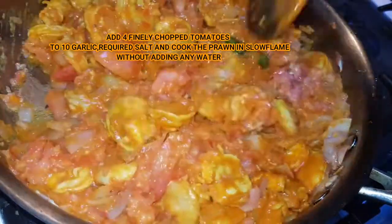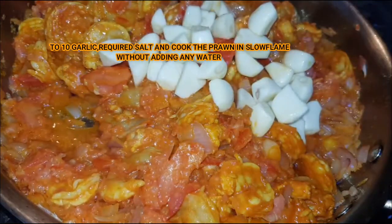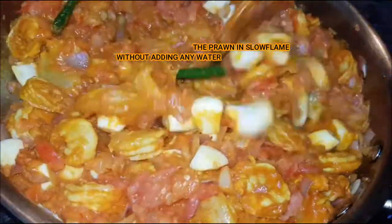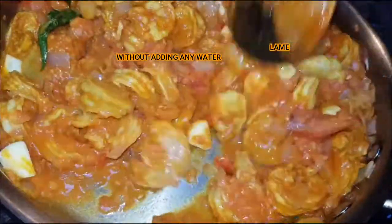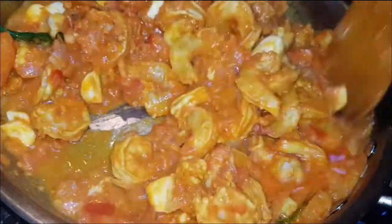Add the prawns and flavor. Add the tomato sauce. Add 6-10 garlics. Add the garlic and mix it well.